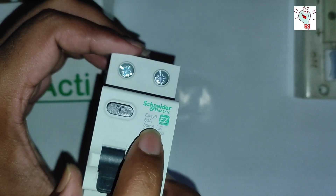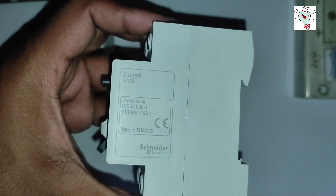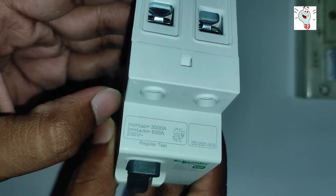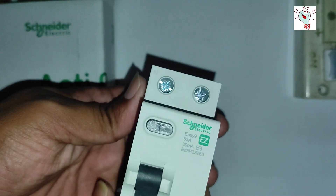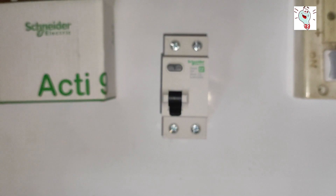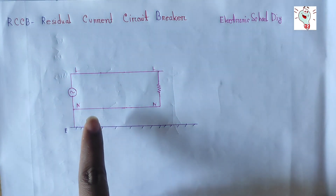Here we see the rating of the circuit breaker. The RCCB circuit breaker is a safety device that quickly breaks an electrical circuit with leakage current to ground. It is designed to protect equipment and reduce the risk of serious harm from electrical shock. Here is the input and here is the output of the device. RCCB means Residual Current Circuit Breaker.